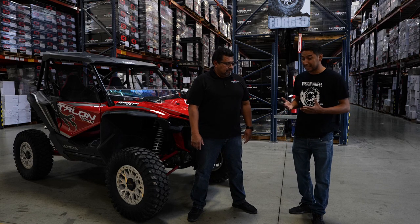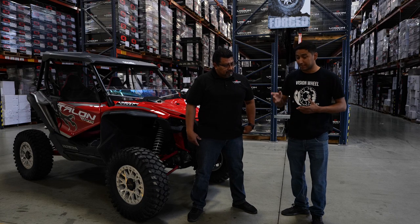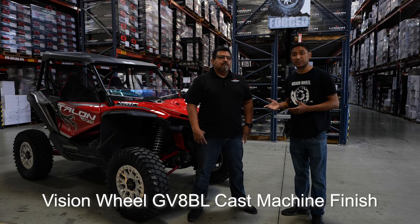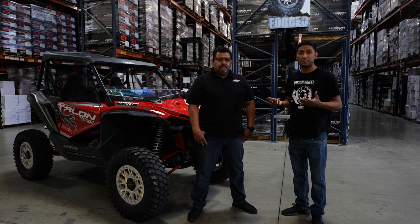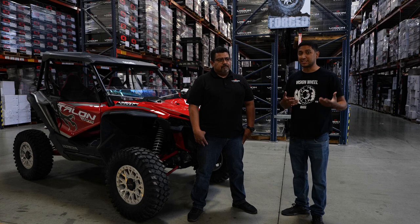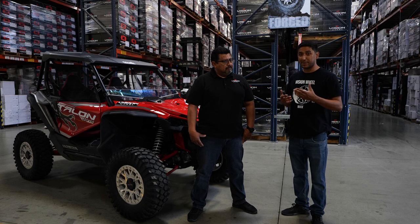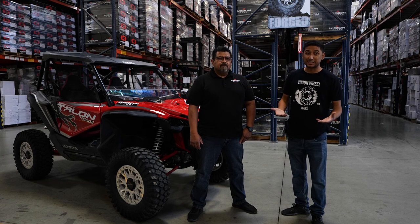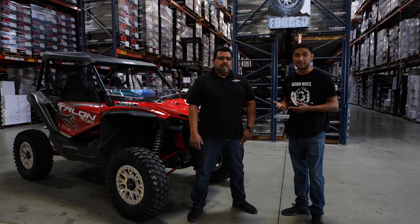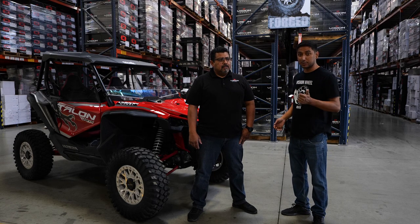That's why I'm really glad I have you guys on board with this program. As you can see, I already have a set of Vision wheels on the Talon. We actually displayed and debuted it at the Mint 400 in Las Vegas. We just came back from that and we wanted to see if maybe I could get something that looks a little more aggressive. I like the more aggressive look, especially in all my automotive stuff.